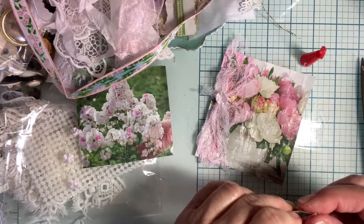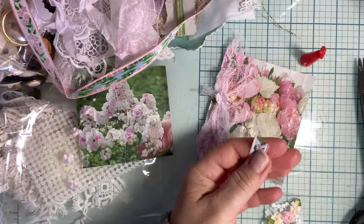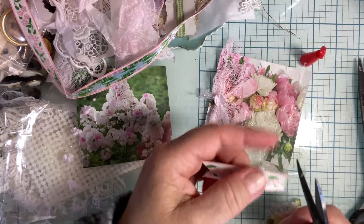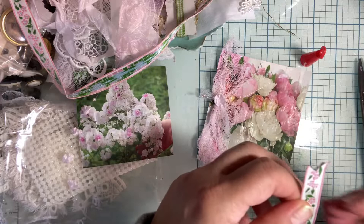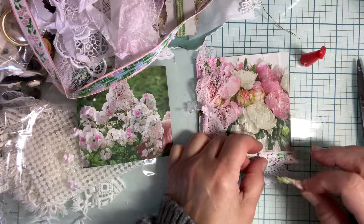Look at how interesting — it didn't cut that back piece. Isn't this pretty ribbon though? I love it. I like to use it when I can. I like it — the colors match. I'm going for it.